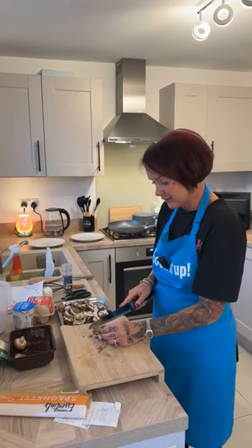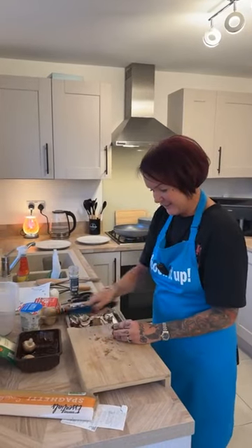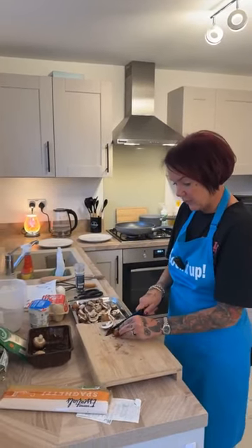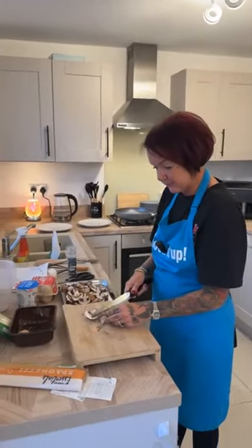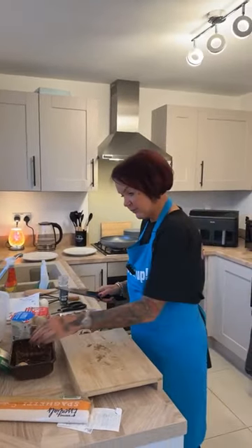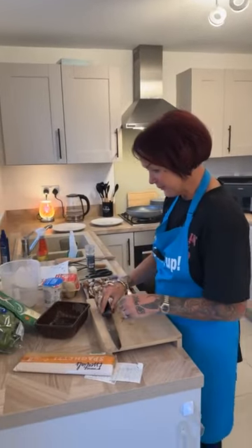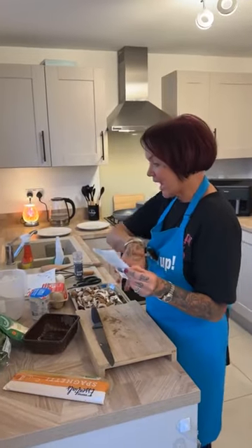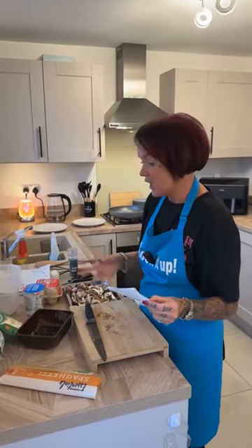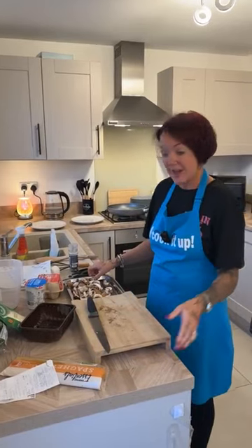Right guys, how you all doing? Good evening, hope you enjoyed this video. I do apologize if there's any bad language but we are live. How much was this? It was five pounds 68, and that is for all the ingredients. You might have had eggs in, you might have had cheese in, you've probably had spaghetti or some kind of pasta in — so if you did, that would have taken it down considerably.